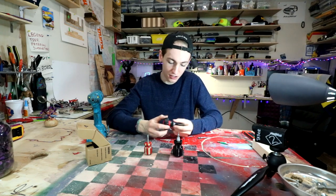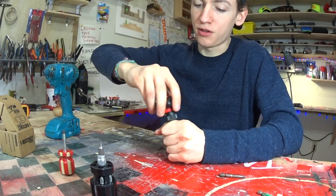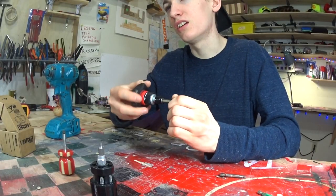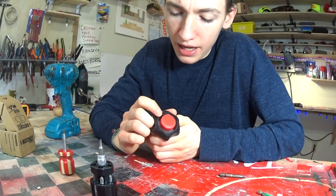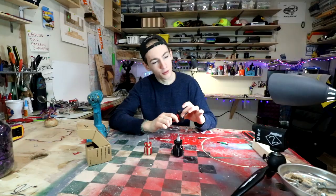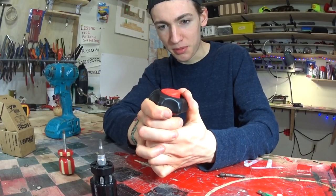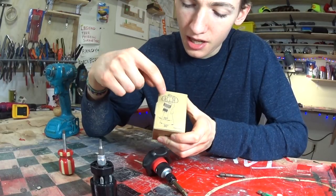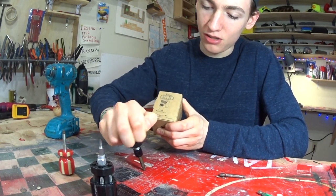The next thing I notice is this collar right here that can change the direction you want it to ratchet — whether you want to loosen, whether you want to tighten, or if you leave it in the middle, then it's just fixed and it'll go either way. Looking down the end of the screwdriver, I see this elastic material. Originally it felt rigid, but upon further review it does pivot. I believe that's the patented design — it allows it to pivot up to a 30 degree angle and still ratchet.